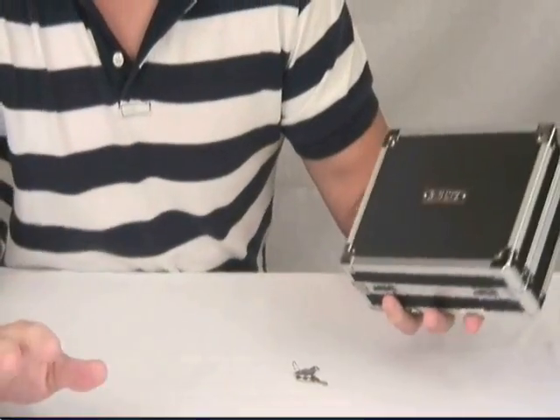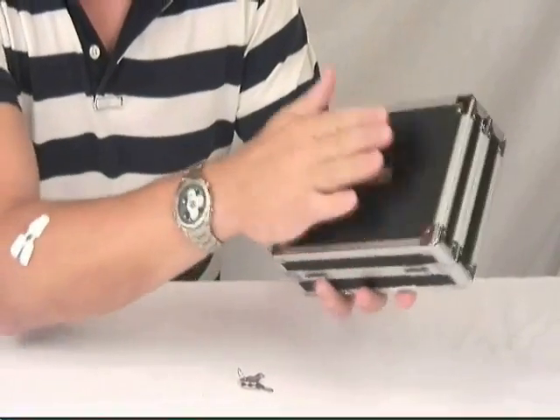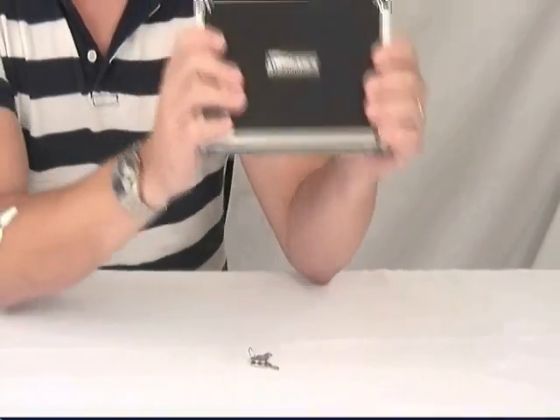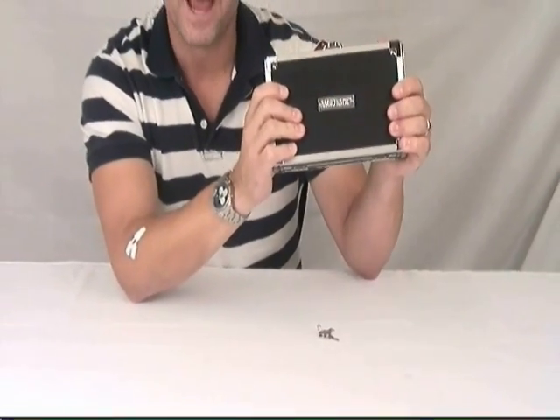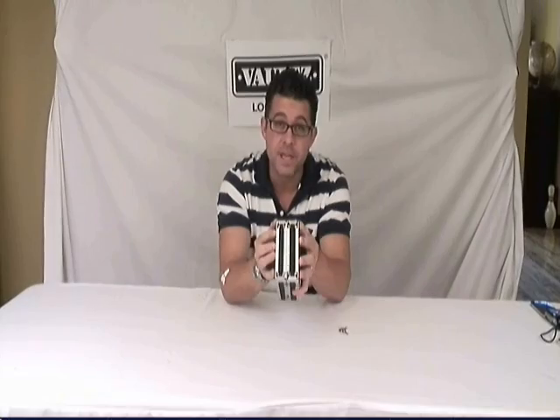Like all other Vault products, it features chrome corners, metal rails, a diamond embossed PVC finish — a very fashionable and protective box. The dimensions are about 5 and a half inches high, 8 and a quarter inches wide, and the depth is about 2 and a half inches deep.